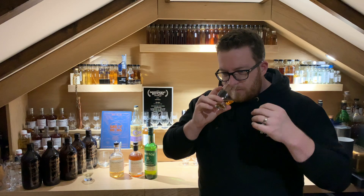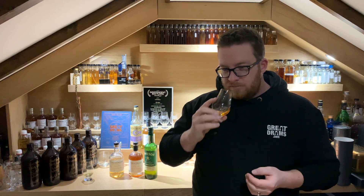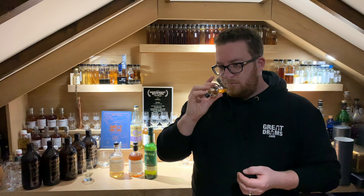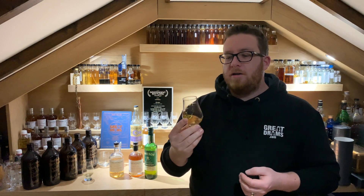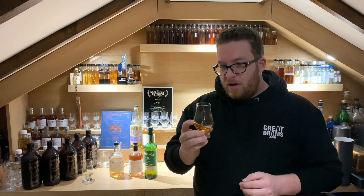On the nose you're getting that classic Jameson character — that lovely sweetness, that beautiful vanilla note — but you are getting an edge of a fruity, malty note which isn't present on the main product. There's almost a citrus note there. Interesting to know what IPA was in the barrel first and what hops they used.